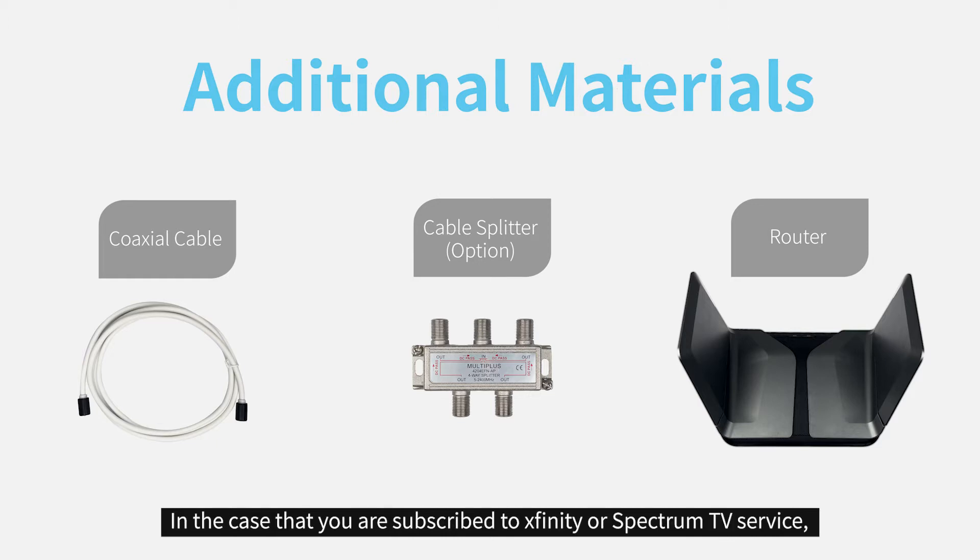In the case that you're subscribed to Xfinity or Spectrum TV service, you're going to have to provide the optional cable splitter.